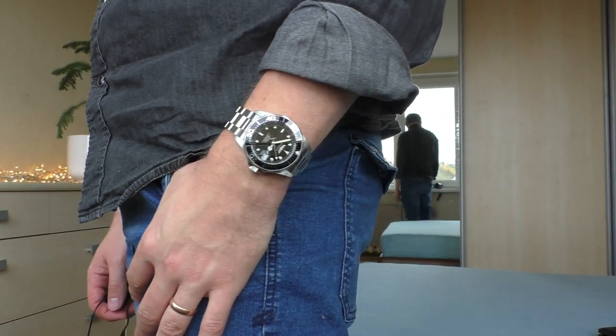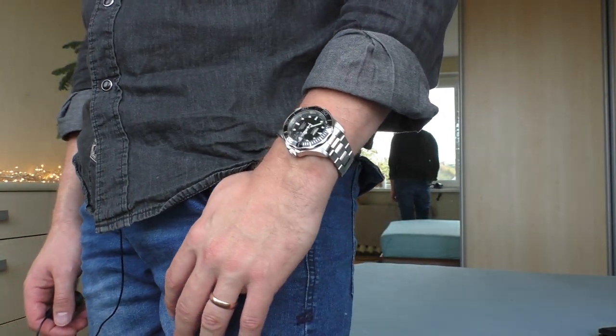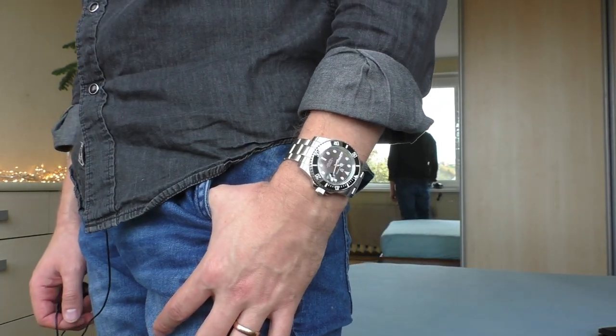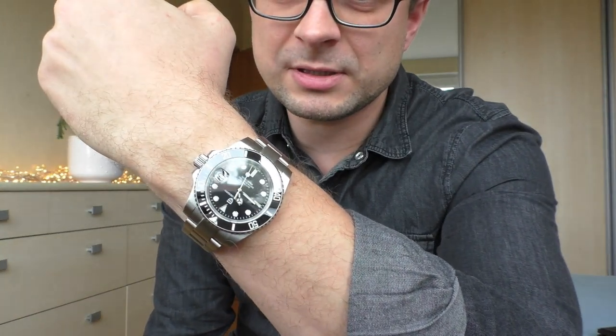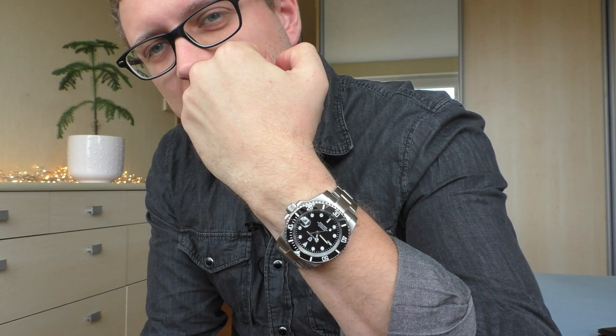That's how it looks on my hand. The Invicta Pro Diver is 40 millimeters in diameter, and the Pagani Design is 41.5 millimeters. For my wrist, the Pagani looks a little bit too big — it takes too much space and doesn't look well proportioned or elegant on me. The whole wrist is just the watch. Even though the difference is only 1.5 millimeters, because those lugs are so big and thick the whole watch looks a lot bigger.